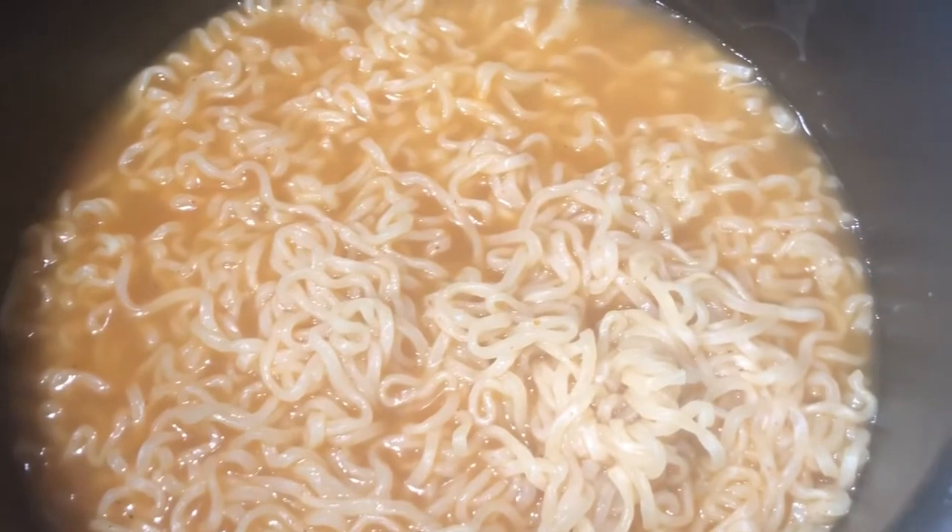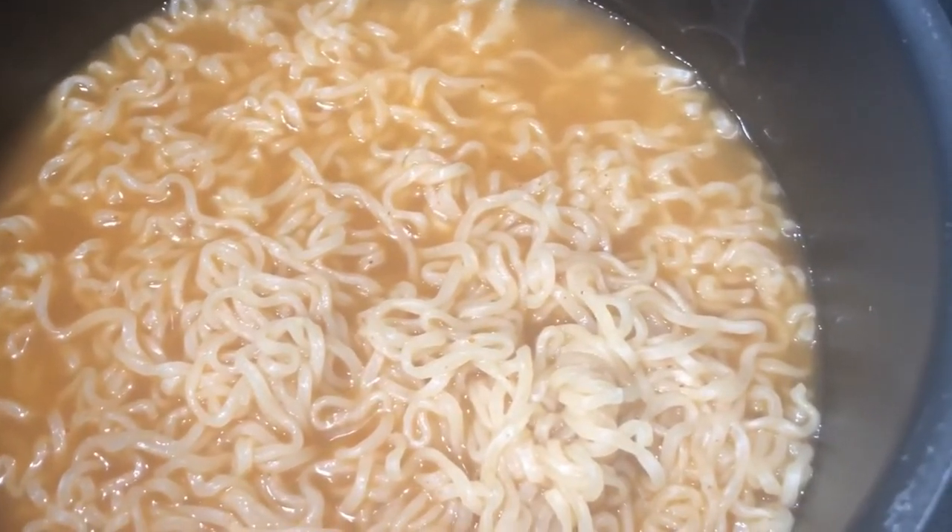Do you own a Civic Type R? Are you having trouble deciding what to eat? Let me show you a little recipe. In today's episode, we're actually making Maruchan ramen soup chili flavored burritos.